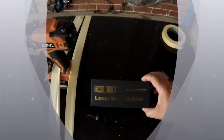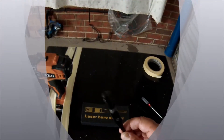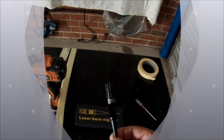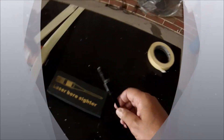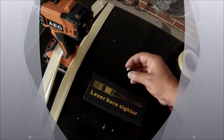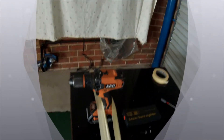Hi everyone. I've just purchased this laser bore sight on eBay and it looked pretty good, but I just wanted to see how really accurate it was. It comes with Allen keys, screwdrivers, and batteries, so I'm actually going to do an accuracy test with my drill.